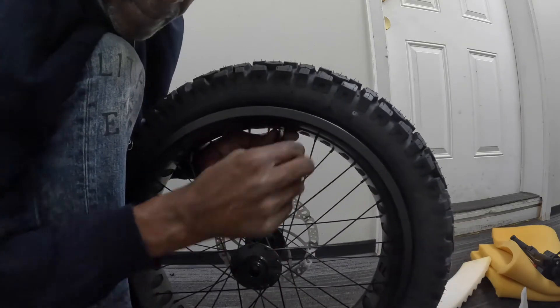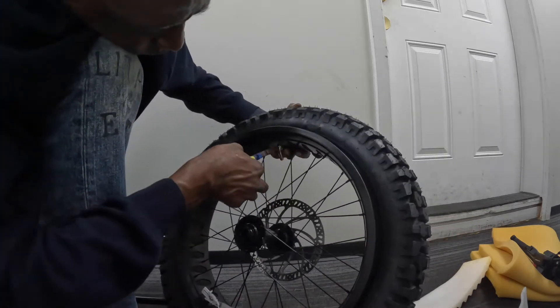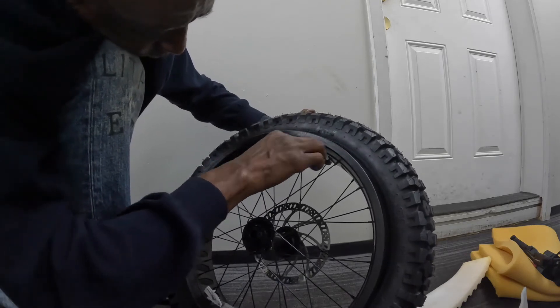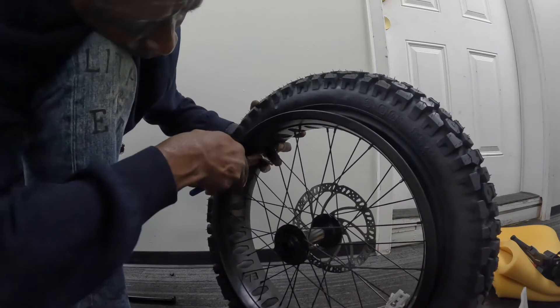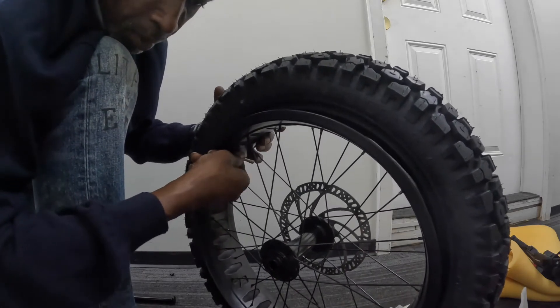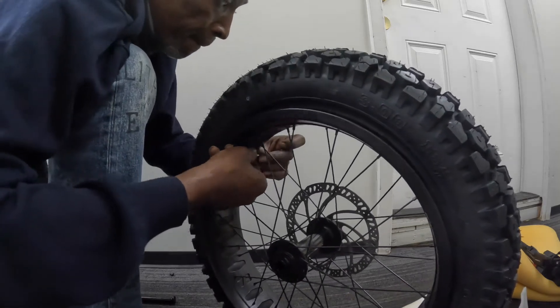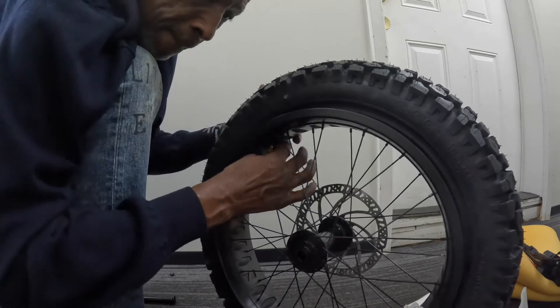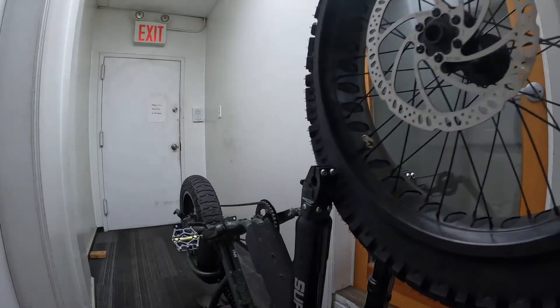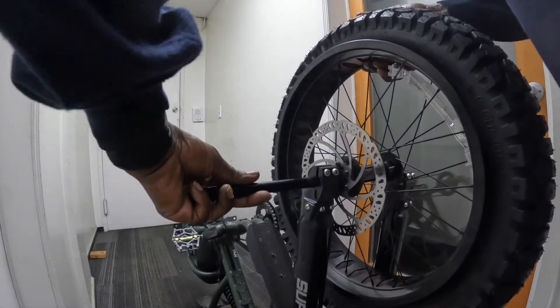Let's put this on the valve stem. Tighten this down with the pliers a little. Now let's reinstall the front wheel — gotta put the axle back through.